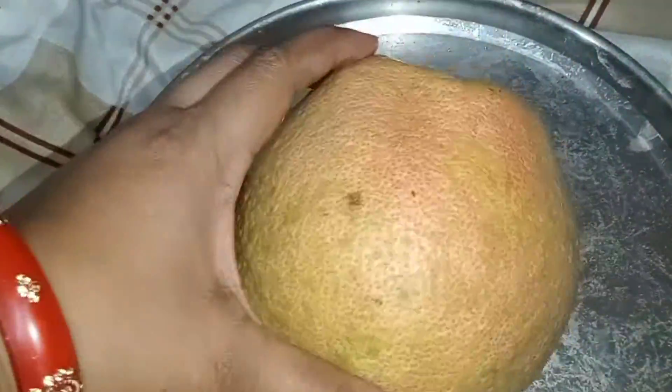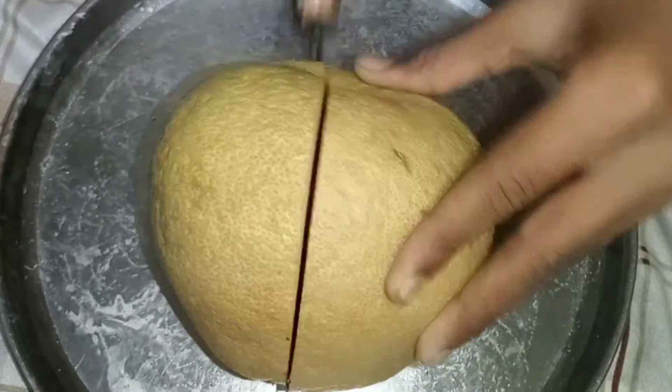Welcome to my channel, Delish Special Chitra. Here we are going to show you how to cut it. You can see how to cut it.